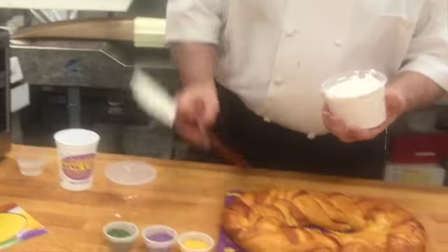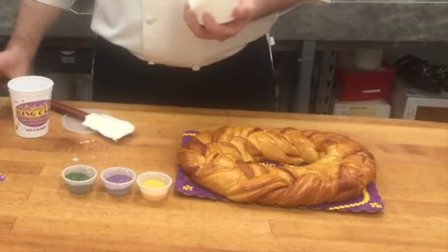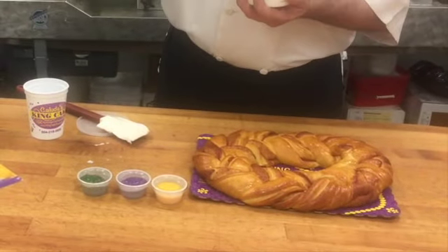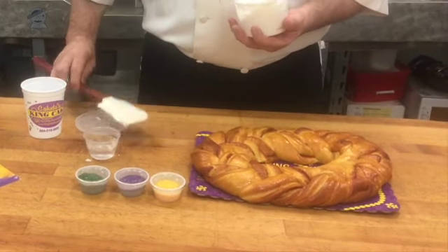When it comes out, give it another stir and check its consistency again. You can either warm it up again — but don't get it too hot — or you can add a couple of drops of water. But don't add too much, otherwise it'll become very runny.